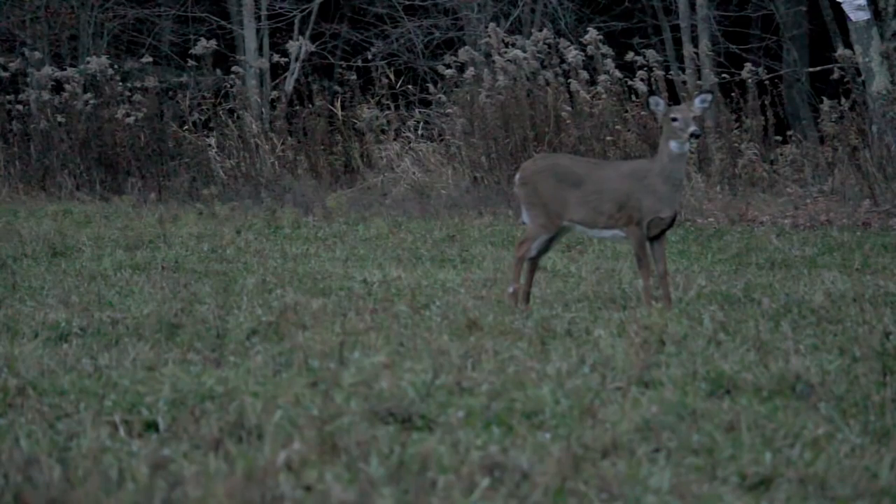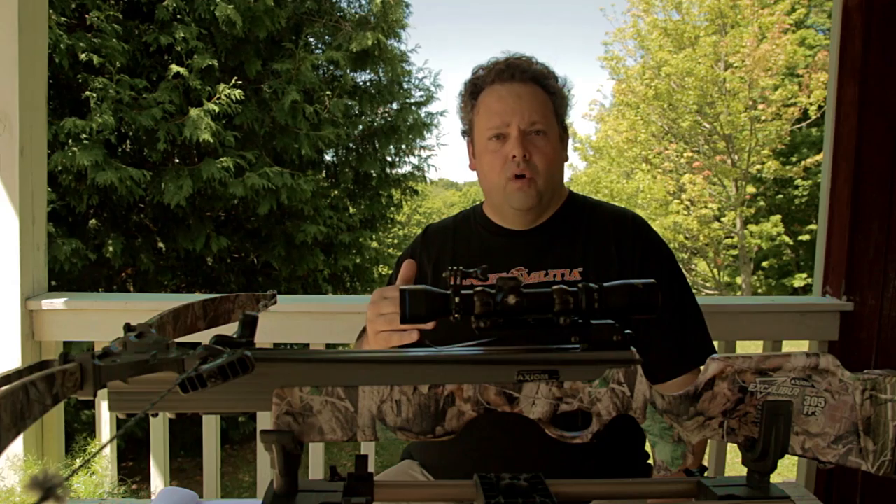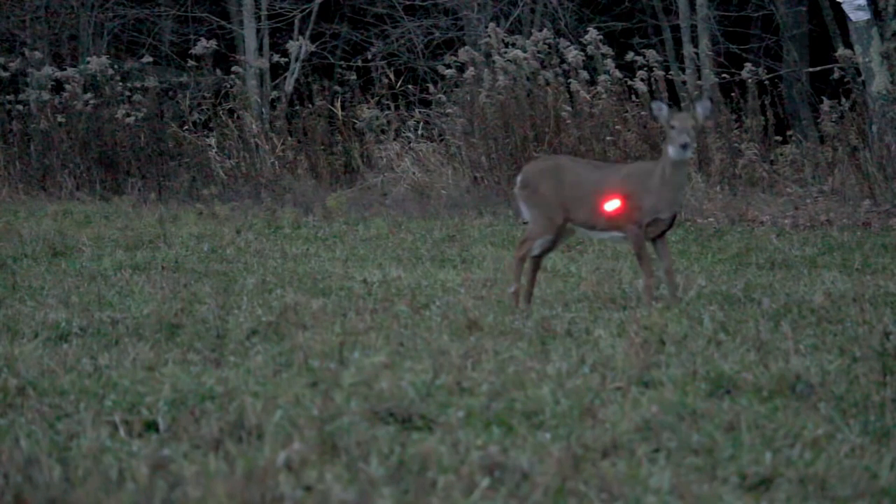Deer have incredible reflexes — they can drop like nobody's business. I showed you a hunt last year where I shot a deer and ended up hitting her in the spine, because that deer was alert and looking toward me. When I pulled the trigger, that deer actually dropped about four inches before the arrow got there.